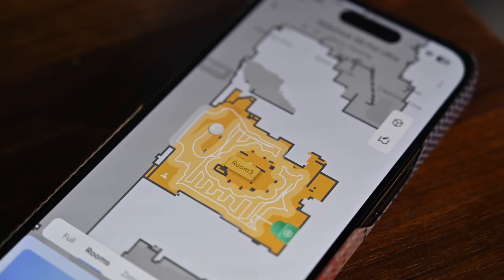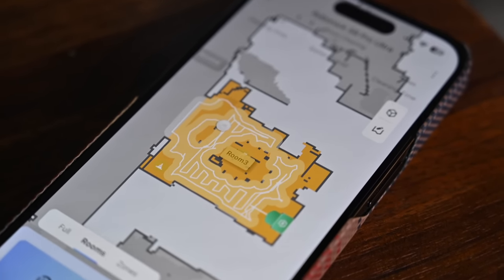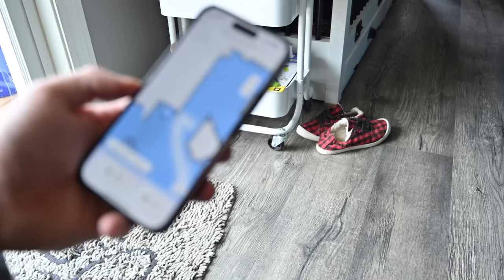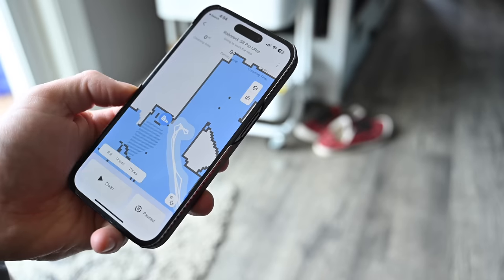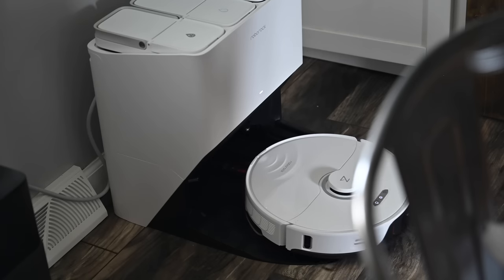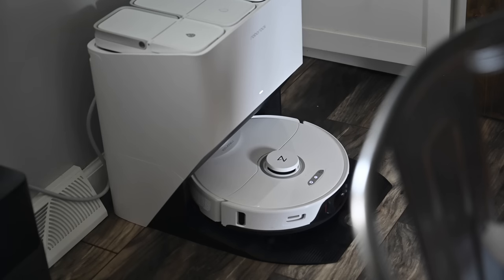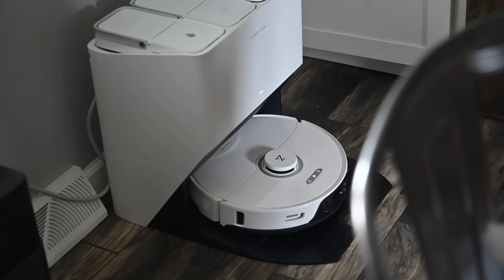The obstacle avoidance is also top-notch. It can identify things like surge protectors, a shoe, or even some dog piles that may be left behind. I tried with some silly putty just to see what it would do, and it gave it a wide berth — not even getting close to it, because you don't want to fling that around your house. And at least in all of my tests, it always avoided those dog piles. I would definitely give it my pet stamp of approval, and you even have to say you have pets during the onboarding process so it knows to look out for things like that.